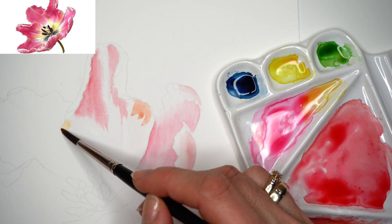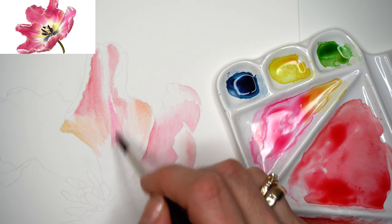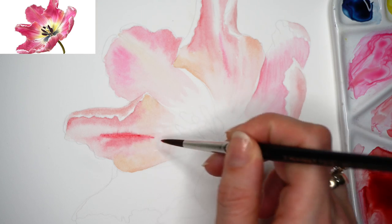The full tutorial of this parrot tulip painting is available on my Patreon, from the very beginning through to the finishing touches, explaining the entire process — how I approach it and which color mixes I'm using.